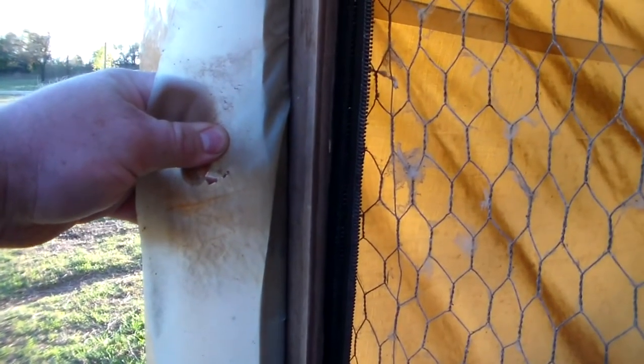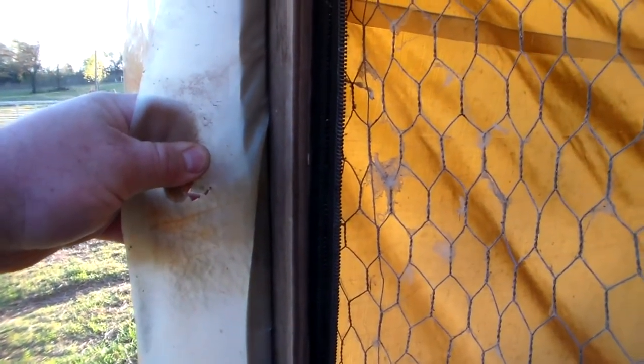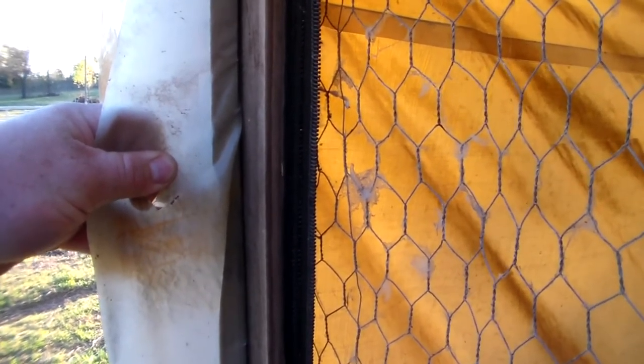That seems to have held up really well, considering it's raw, untreated wood. All we did was sandwich the zipper and the opening between two one-by-fours and screwed them together up at the top as well, and then built this frame and stretched chicken wire over it.